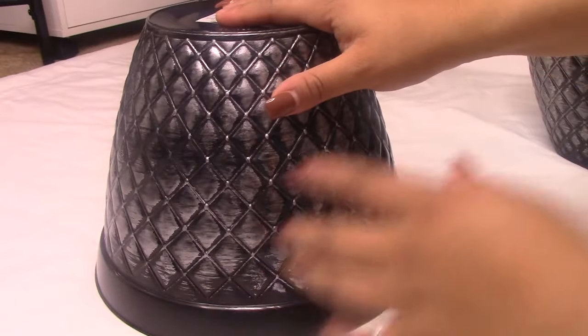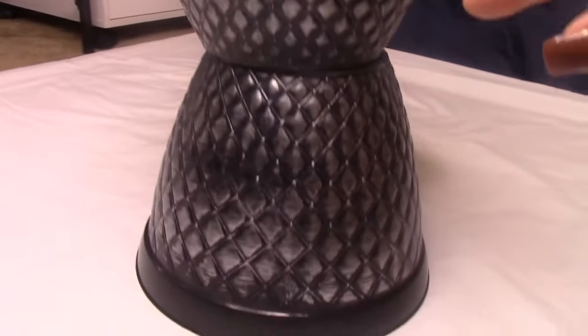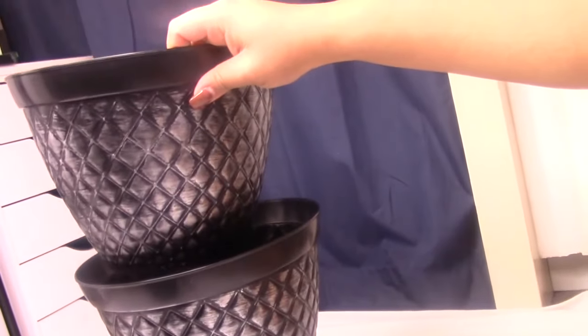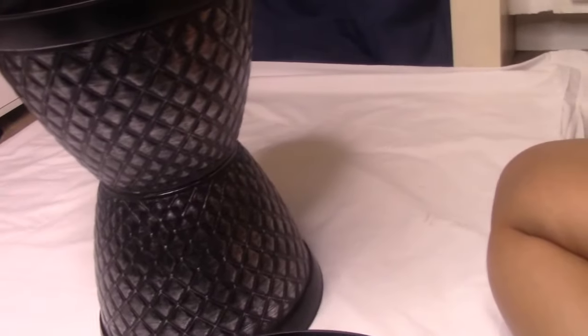To start, grab your little pots and stack them so it makes that little tiered shape. If you want it taller, just add a third pot to give it more height.